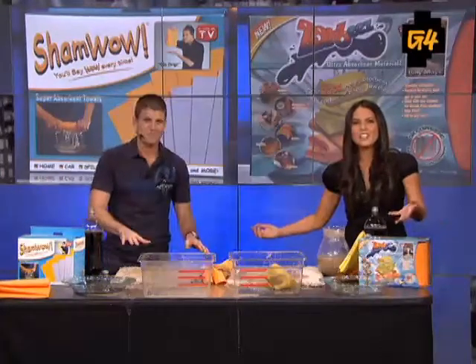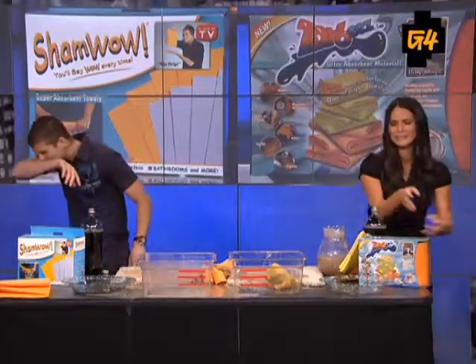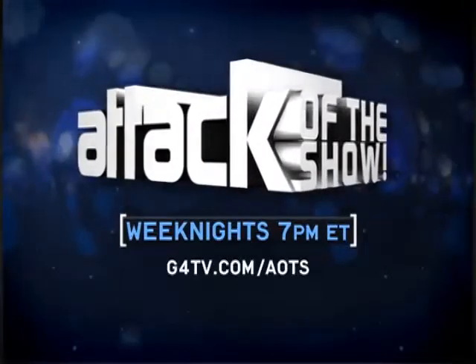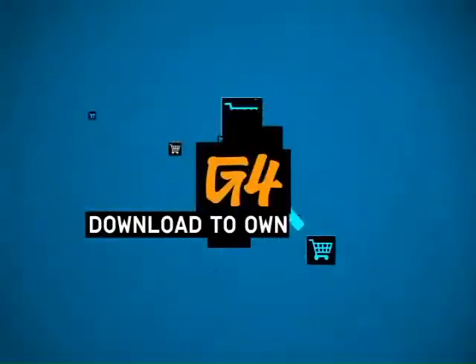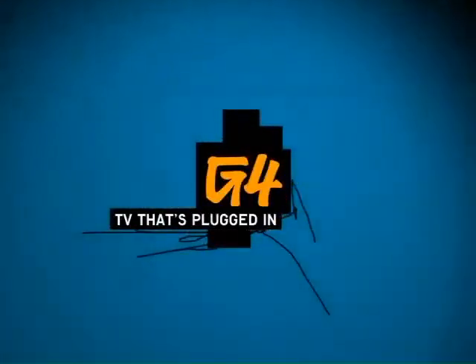The ShamWow is $9.99. The Zorbees is $15. Spend the extra $5 and get the ShamWow. Like this short clip? Want to get more? Download a full episode on iTunes, Zune, Xbox Marketplace, or FanCast store right now. G4 — TV that's plugged in.